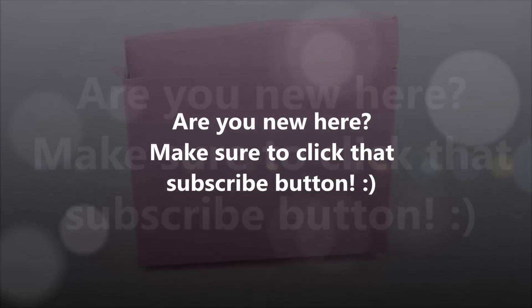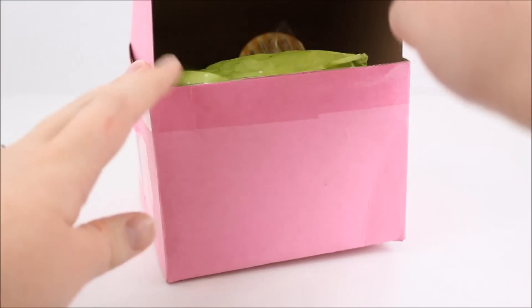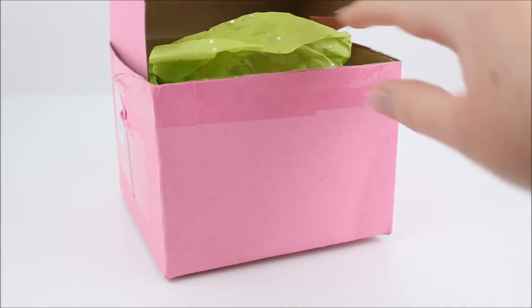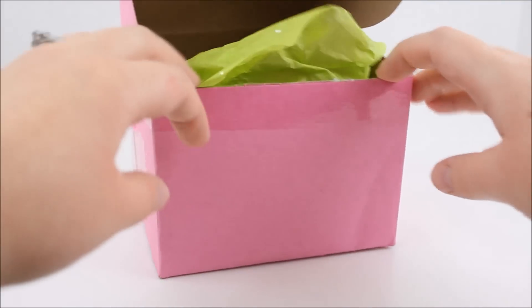Hey there everyone! It's time for another squishy package! I'm so excited for this one. I've had it for a little while — I just haven't had any time to open it. I cut the tape off just to save some time. I got this from Silly Squishies, if you guys recognize the pink box. It's been a while since I've done a squishy package video. So let's get it open. They always put it in this cute pink box and then there's this green sparkly tissue paper — a very springy tissue paper. So let us see what's inside here.